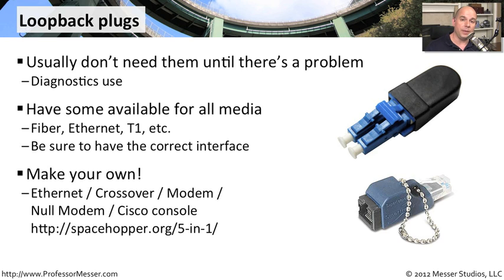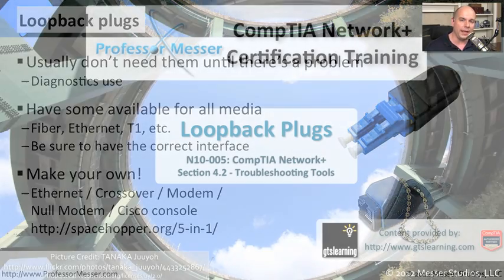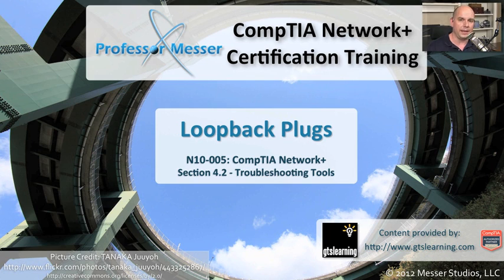And if you'd like to, you can make your own — very easy to do that with copper type connections. One very good website I found for this is spacehopper.org/5-n-1, where you can make an ethernet cable, a crossover cable, a modem cable, a null modem cable, some loopback plugs, Cisco console cables — a lot of different types of connections all from that one web page. If you're into making something yourself, that can be a very inexpensive and a very fun way of making your own loopback connections.